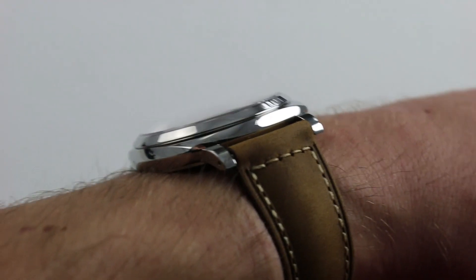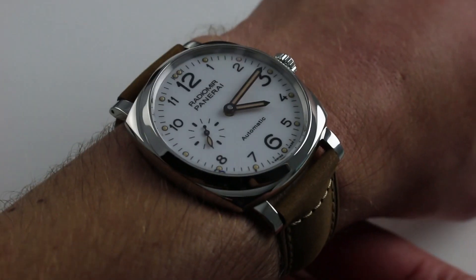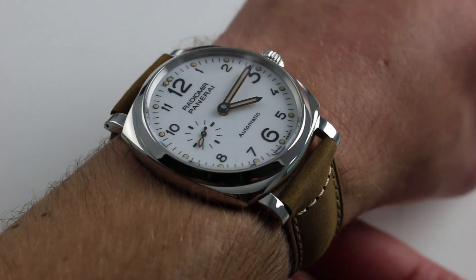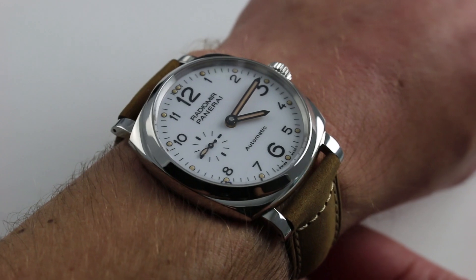Subscribe to our YouTube channel if you enjoy these videos. And please click on the card in the upper right-hand corner of the screen at any time during the video to see our full commercial listing for this watch with additional accessories included in the sale, high-resolution images, and naturally full pricing details for this PAM 655.